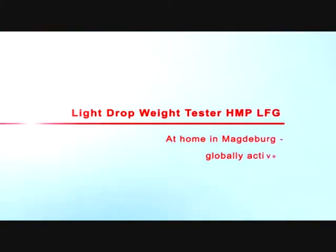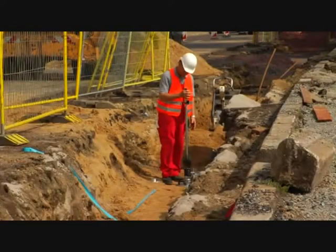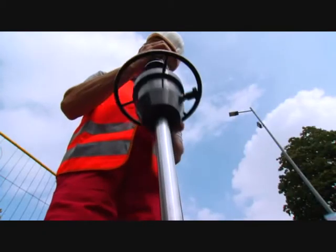The HMP-LFG makes it possible to quickly determine, in an uncomplicated manner, the soil-bearing capacity and compaction quality of soils, non-cohesive sub-bases, and pavement improvements.